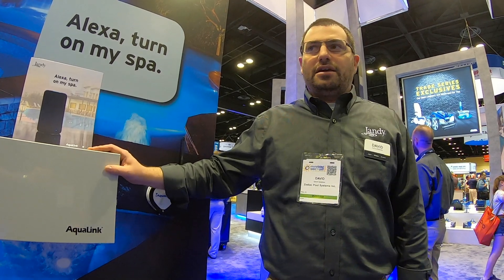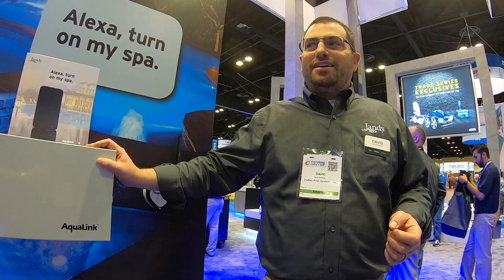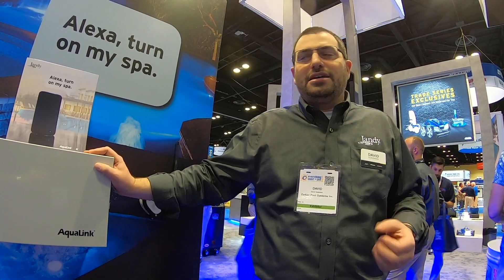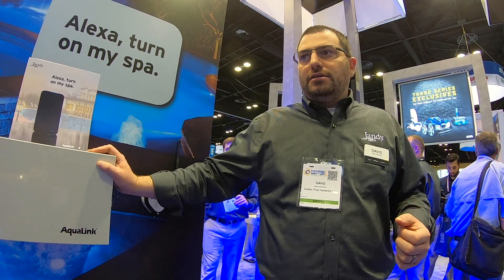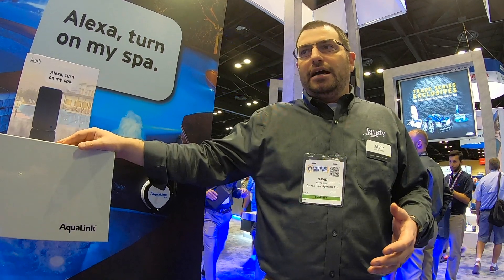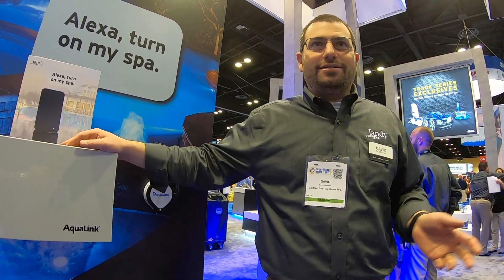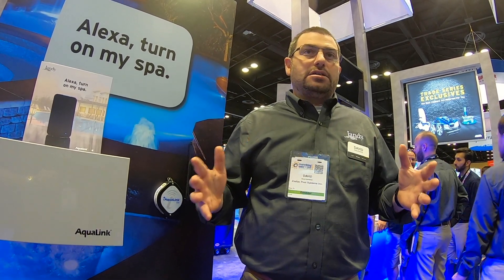Our research basically said that people love the promise of an Alexa skill, but in fact, if they have to use special words to invoke the skill, they find it very frustrating. For instance, if you want to say 'tell my pool to do this,' maybe you say 'Alexa, tell the pool' or 'tell the spa' — well, if it's not quite the right words, it doesn't always work right.